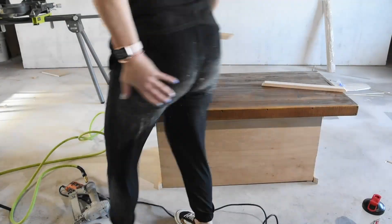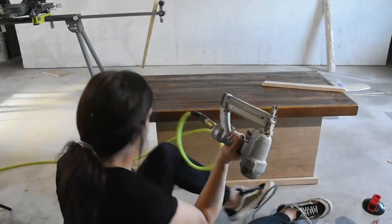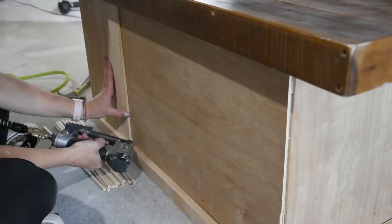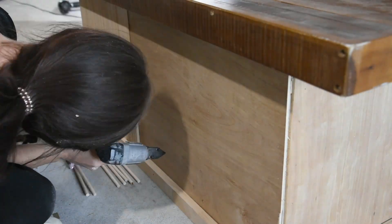To get a nice clean edge on the bottom I added one and a quarter inch thick pine all the way around. For a fun fluted look I'm adding five-sixteenth inch dowels all the way around the base of the coffee table.